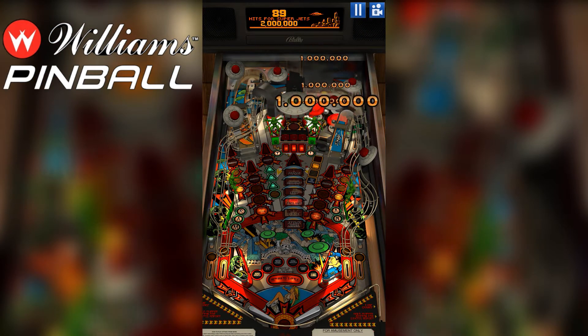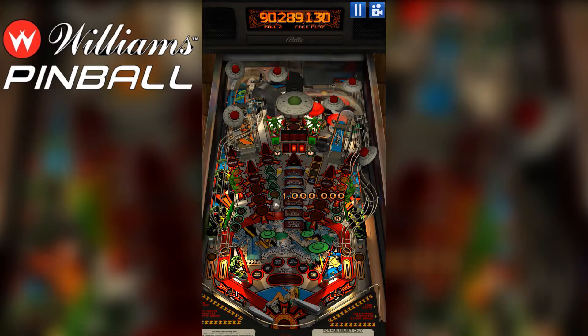You can buy various pinball tables within the app, and they can range up to $15. That's a bit much, especially compared to other Zen Studios games.